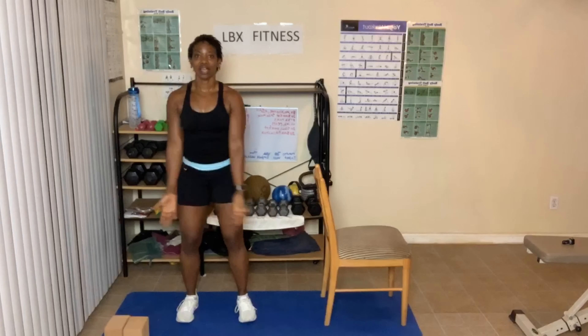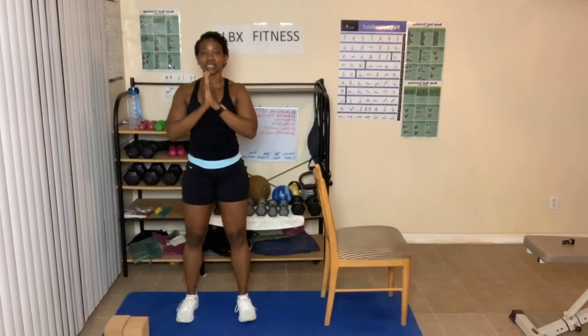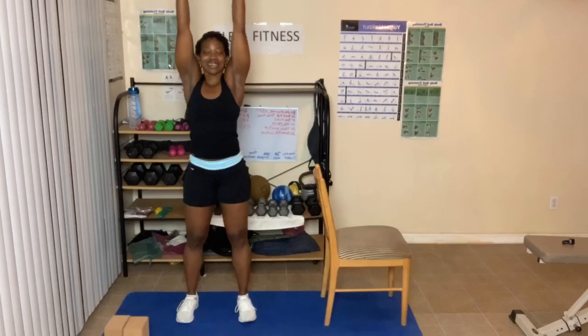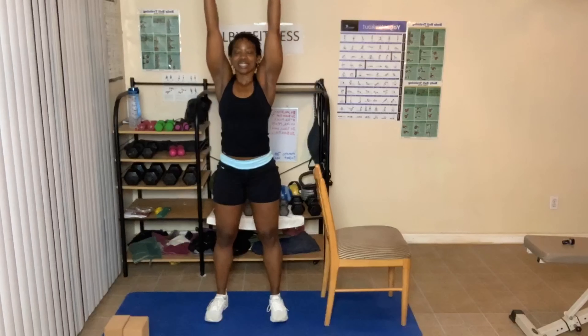Arms out to the side, come up. Breathe in and out. This can be done seated. Deep breaths in, long breaths out. One more time — breathe in and out.